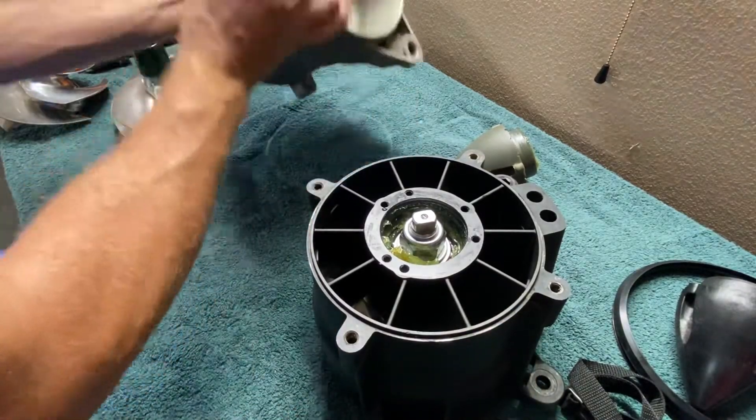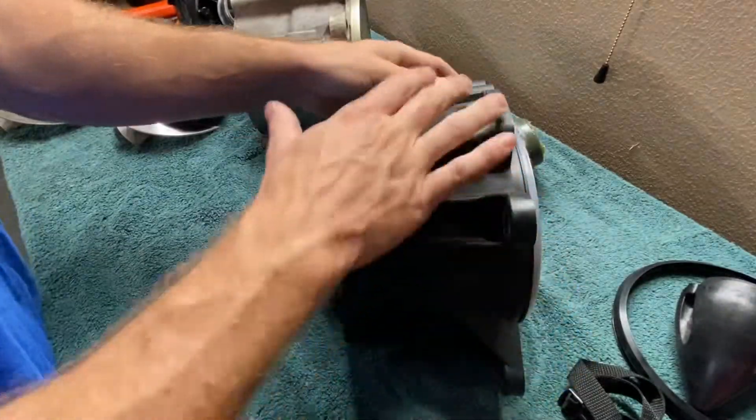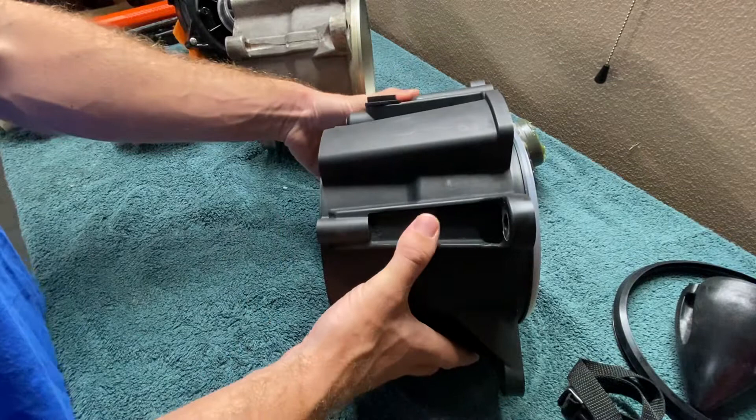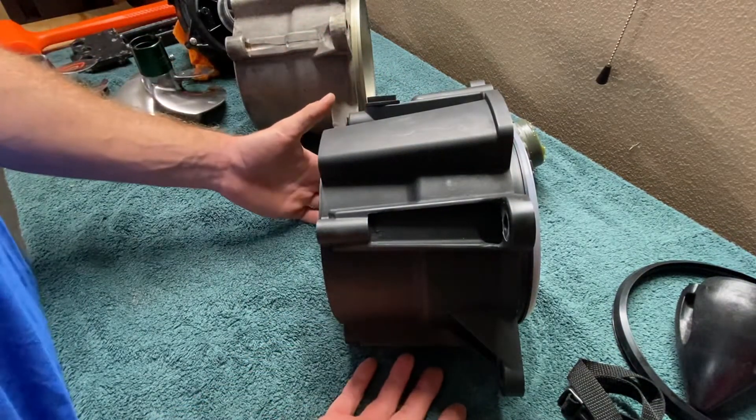So we'll flip it over — you can see the general appearance. They're a little bit different, the casting is different. This SBT pump is more universal — it will actually go on a brand new jet ski that comes from Sea-Doo.